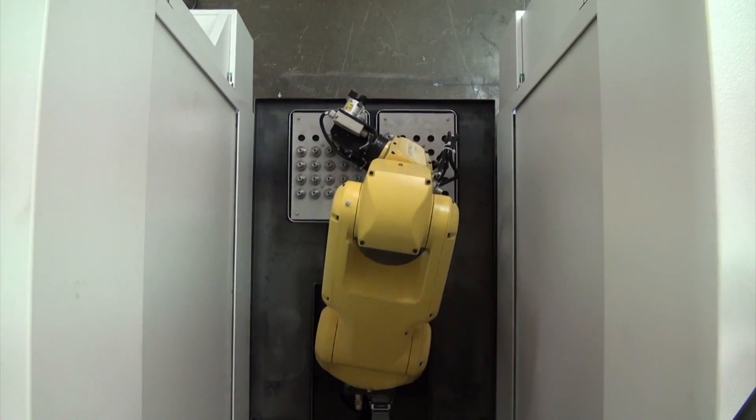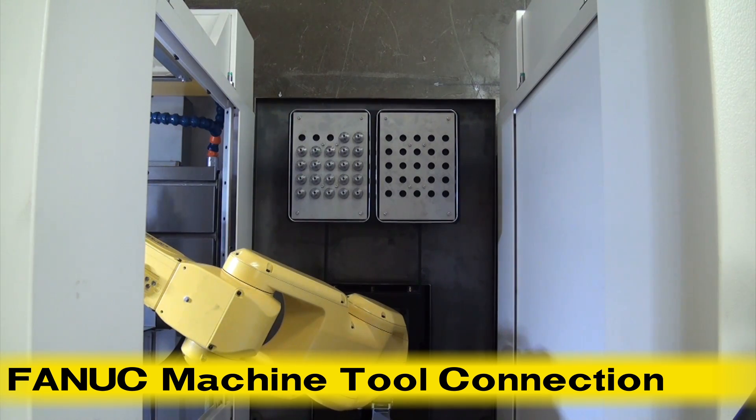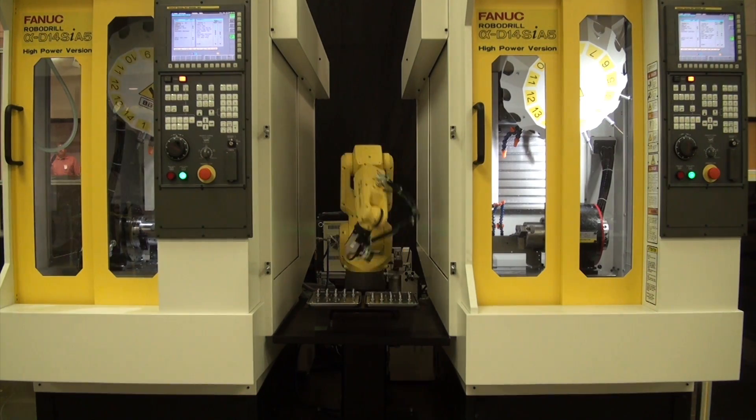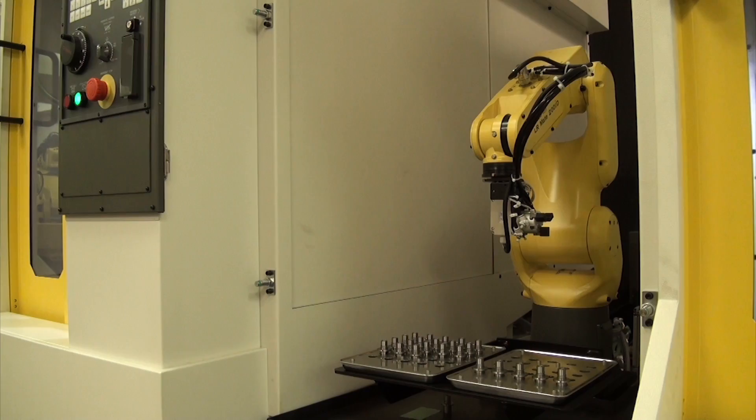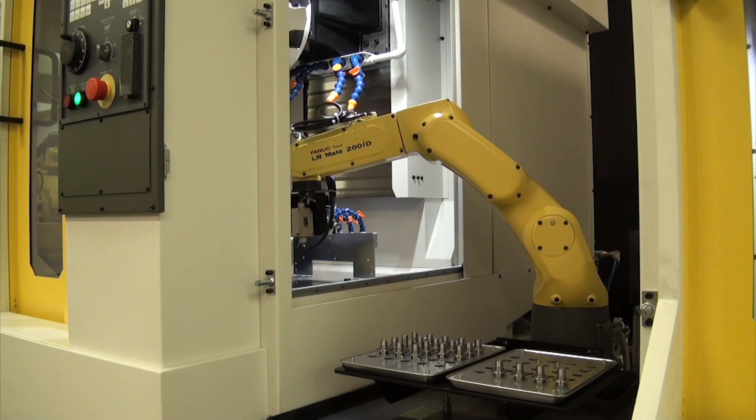The system also uses FANUC machine tool connection software for fast transfer of data via Ethernet between the FANUC robot and RoboDrill to the FANUC CNC, providing easy operation and a streamlined execution.